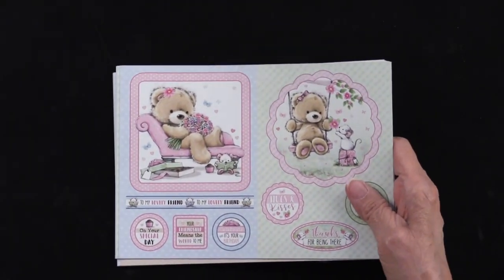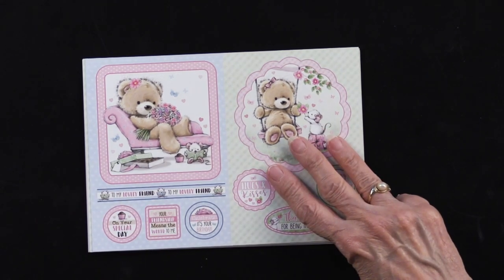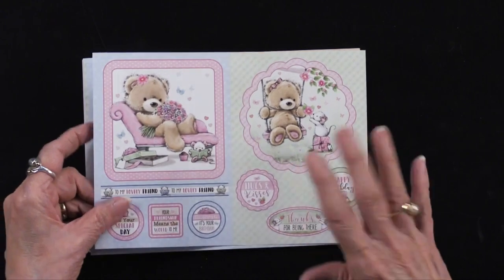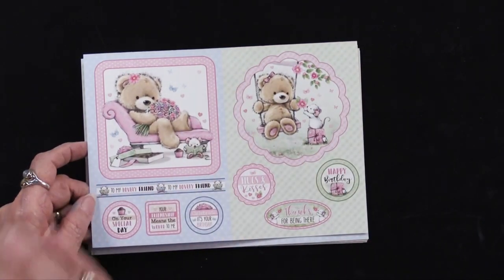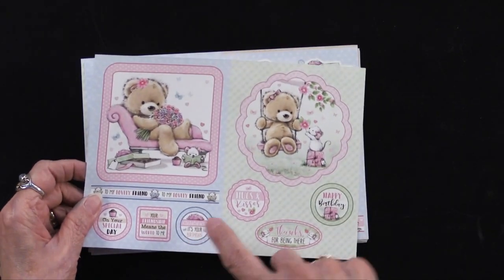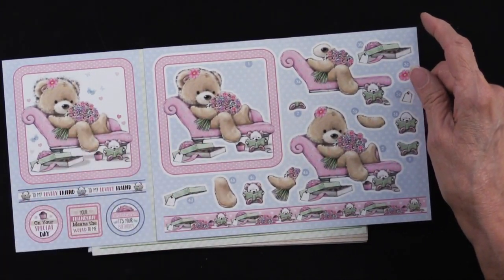Let me show you what all of that means as you look into the book. Every single sheet I'm going to show you, there are actually three of them inside the book. You can see the green side is kind of one area and the blue side is another, so that's going to make two different looks. On the next sheet you've got the step-out pieces that will coordinate with this one.